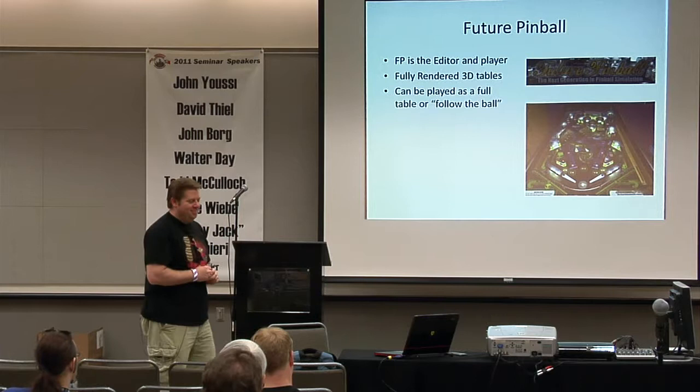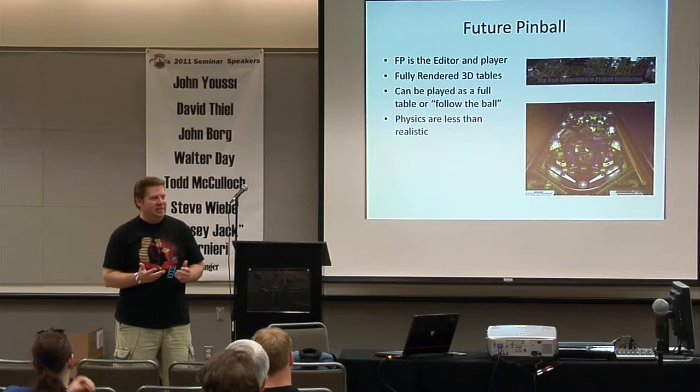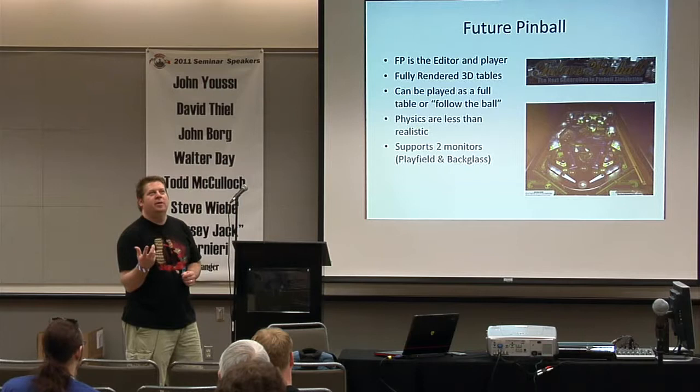The biggest problem with Future Pinball is the physics. They've licensed some Newtonian physics technology and it's brutal — the ball will bounce funny off objects. When you try to shoot skill shots off the flippers it's nearly impossible, because you can hit the ball exactly the same three times and you'll get it going in three different directions.